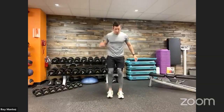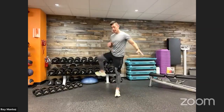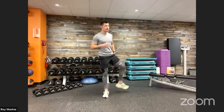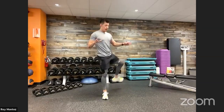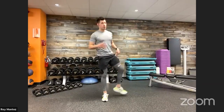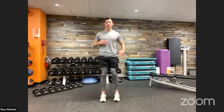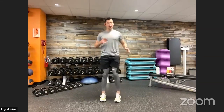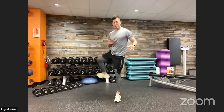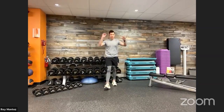Let's go into hip circles here — almost finished with this dynamic stretch. Right leg back, right leg forward. These are great dynamic stretches you can do on a daily basis to keep your body nice and mobile, giving yourself full range of motion.